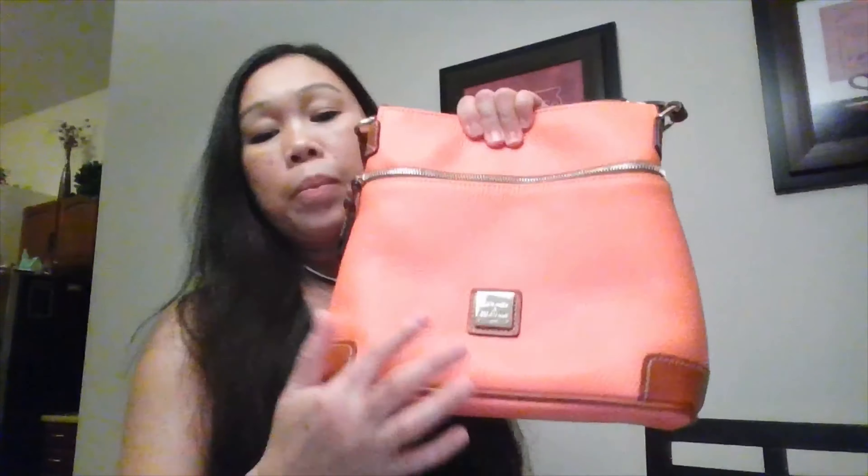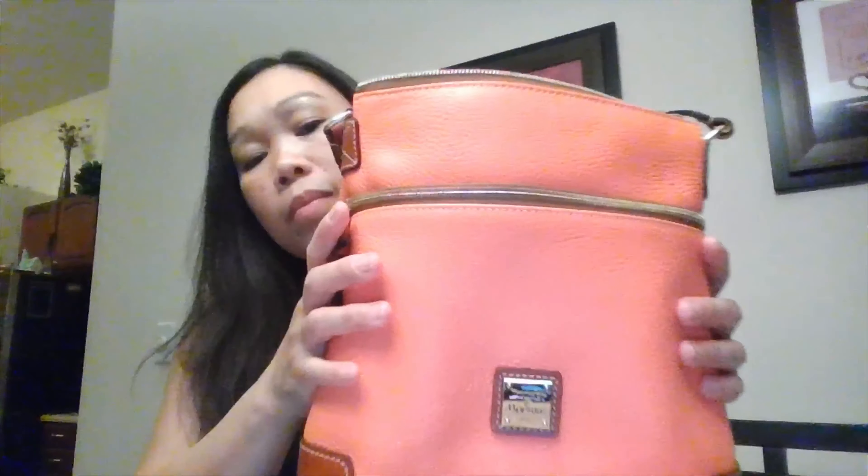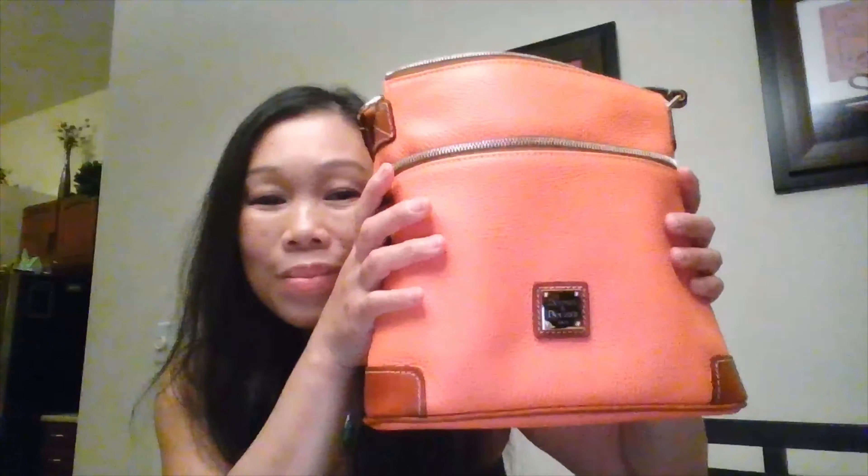In the front you will see the 1975 signature gold logo, which is really awesome. This particular silhouette is soft and malleable. It is deceiving in size, for it can actually hold a lot more. The zippers pull easily and it is just plain beautiful.